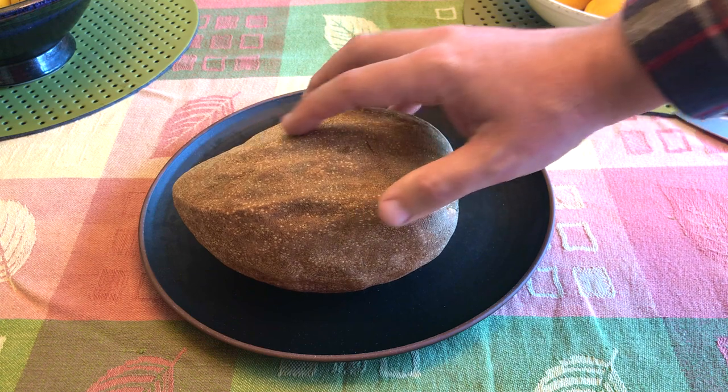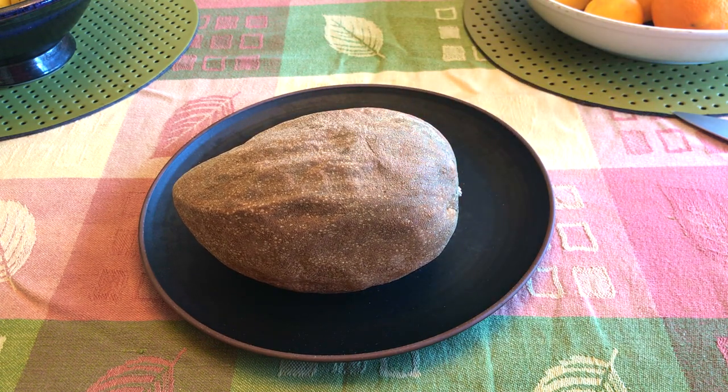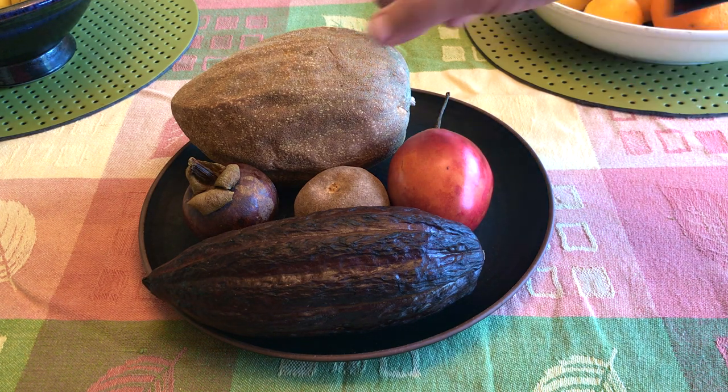It's a tropical fruit native to Mexico and Central America, often grown in Mexico, Florida, and the Caribbean, as well as many other places. They grow from a tree and are in a group of fruits colloquially called egg fruits.